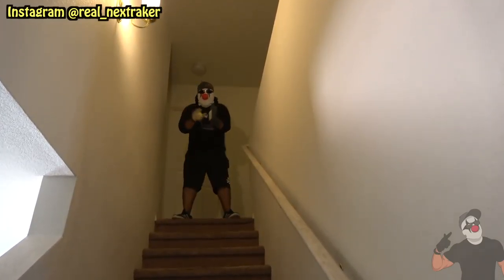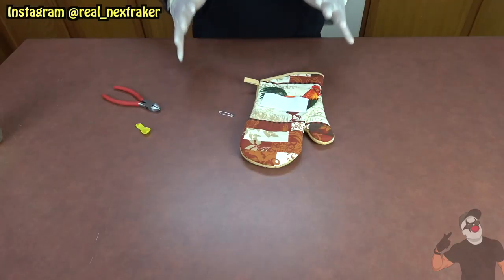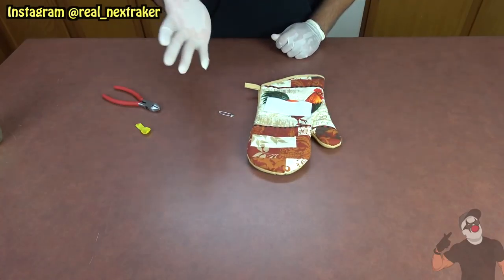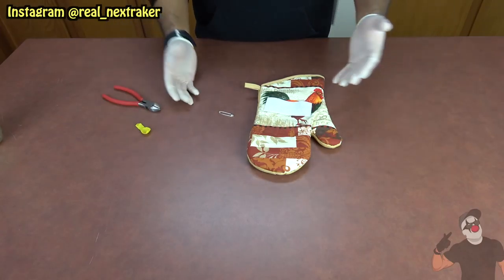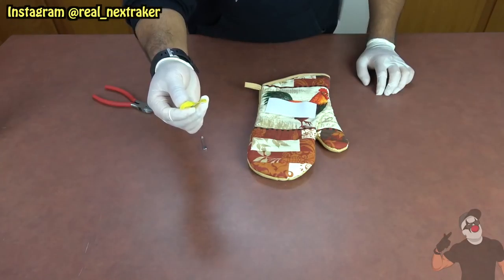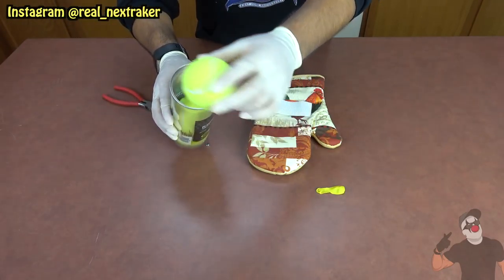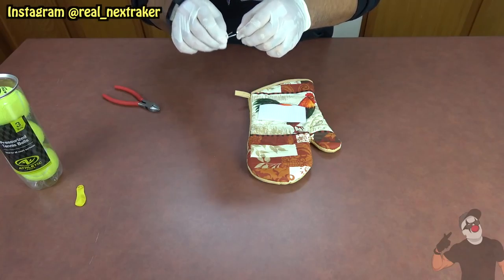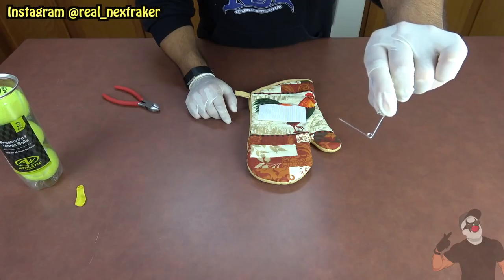All right pranksters, next up — when you're having fun with friends and family, we're gonna set up a booby trap. I don't recommend this prank because your victim might not think it's fun, but just in case you ever want to try it, I'll show you. For this prank you're gonna need a safety pin, and a water balloon — yellow, because it's similar to the yellow tennis balls.